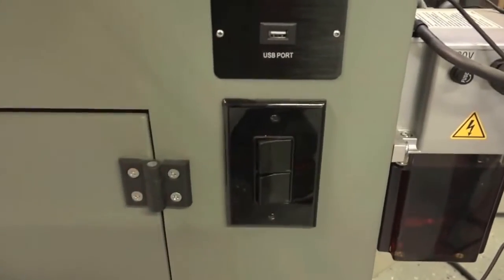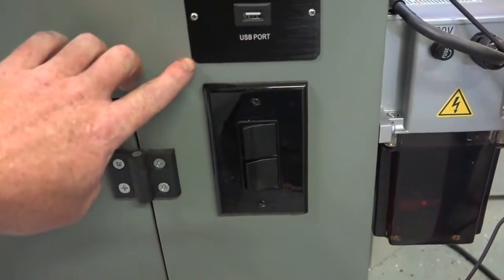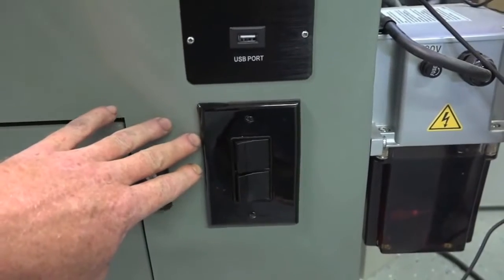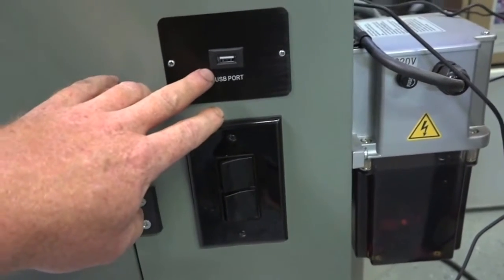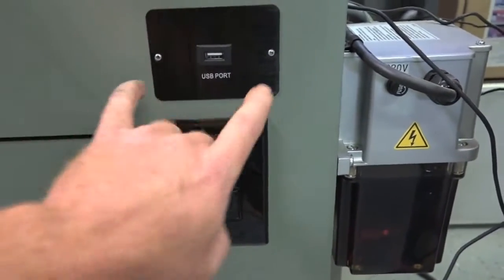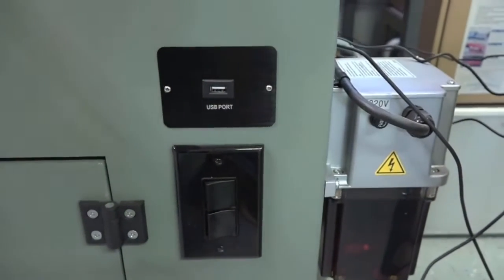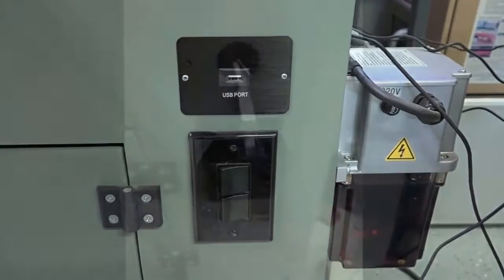All I did was use the slot with the USB port. It came in, I installed it here, drilled a one-inch hole above it and two eighth-inch holes on the side, and just relocated the USB above it.